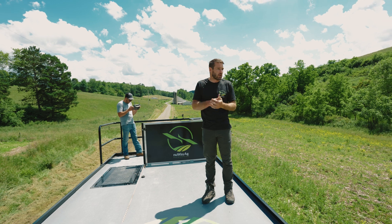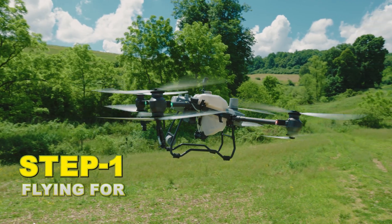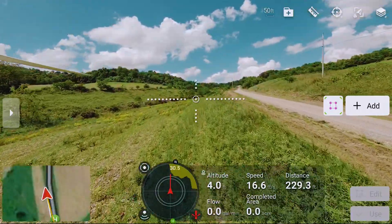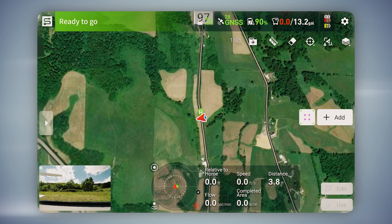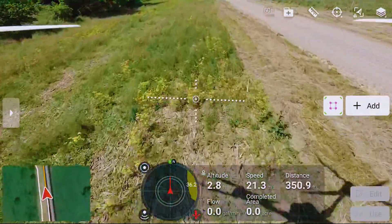We just pulled up to the location where we're going to be spraying. Jay's flying the T-50 around the boundary right now. This farmer has some issues with weeds coming up through his beans, so he wants to get those knocked down. We got a small little strip down here next to the road, and another — I think it's about an eight acre piece — up top on that hill. The T-50 is not going to have a problem getting it knocked out.